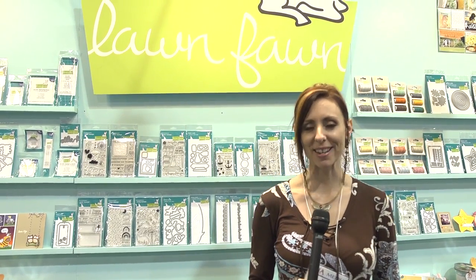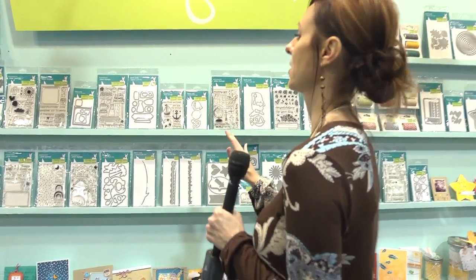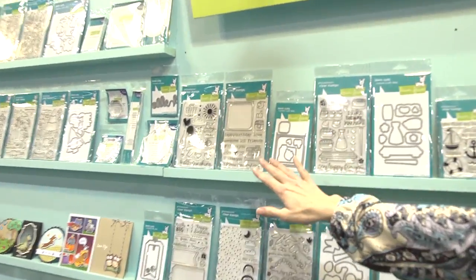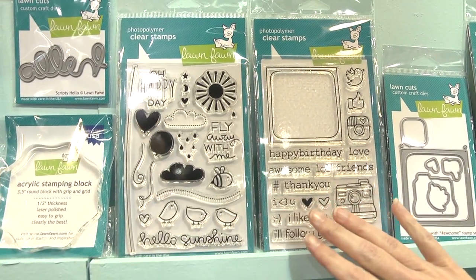Hi, I'm Noelle Hyman with PaperClipping.com and we are in the Lawn Fawn booth and we're going to look at their new stamps and dies and a few of their other things. They actually have a lot of stamps and dies that have come out at this show.